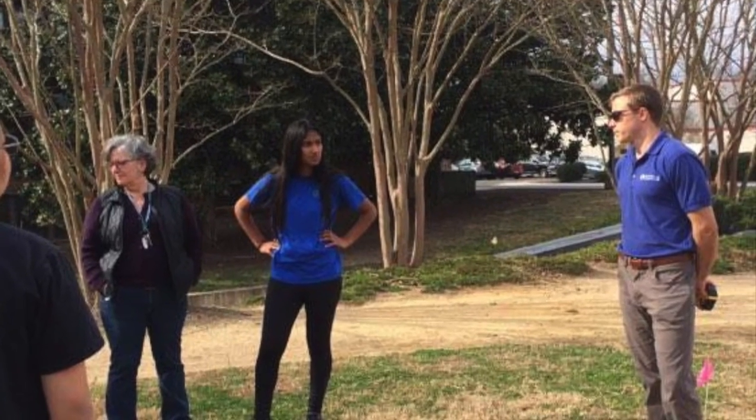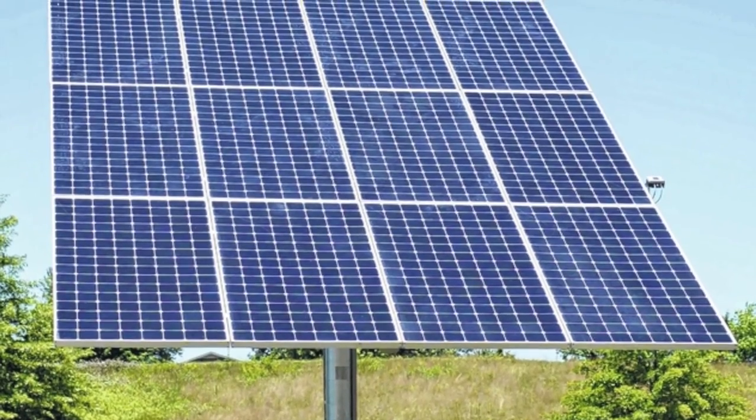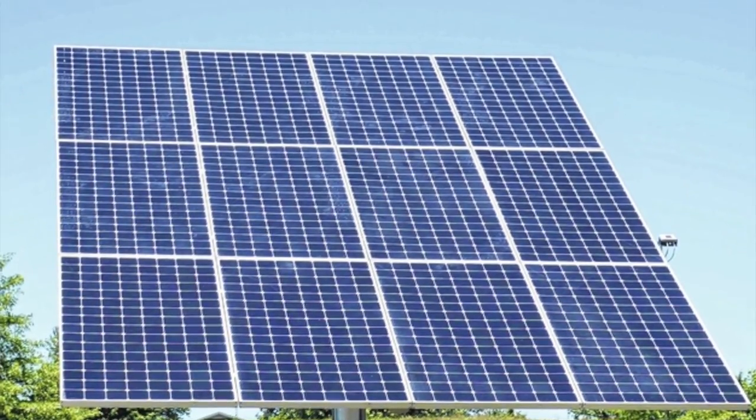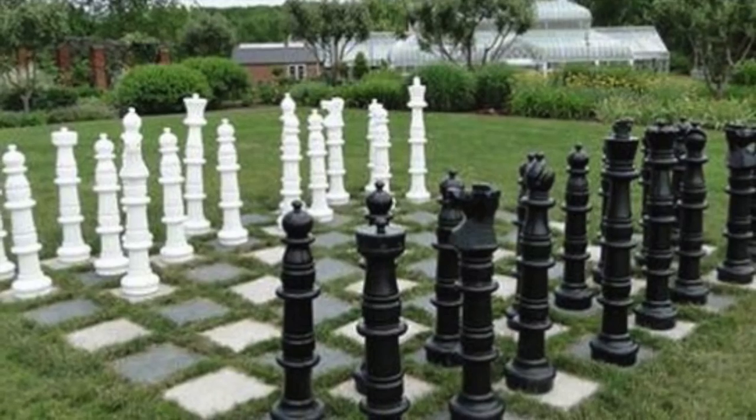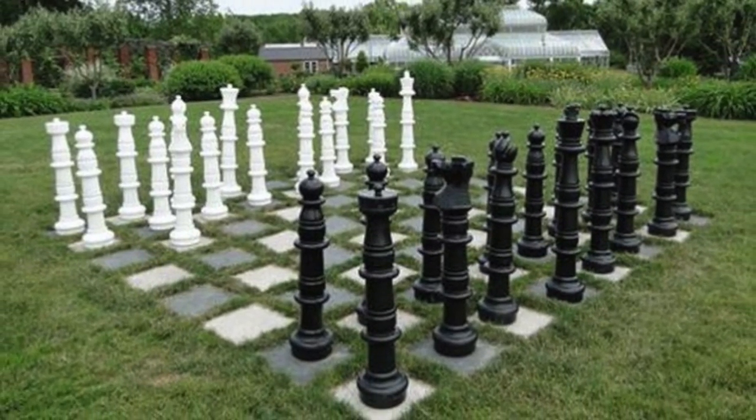In the next few weeks, YES Solar Solutions is bringing a solar array to provide the engineering suite with 5.2 kilowatts of energy. Additionally, NCSSM's Greener Challenge Club will install a giant chess set for recreational use.